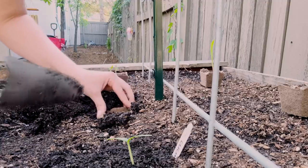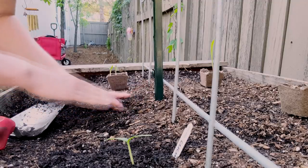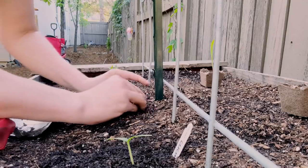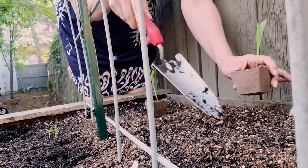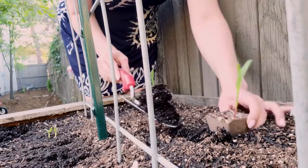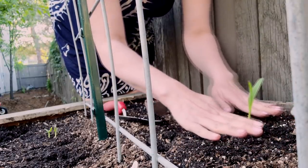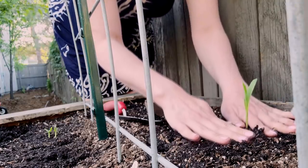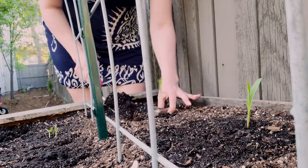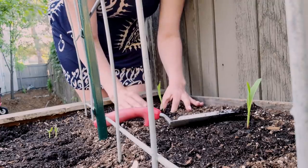Sometimes I'm worried about too much sun in here, but we'll see — I'm just trying things out. I gave him enough space here, that looks like a good spot. In a couple of weeks I'll come back and do a little mulching on top, after I'm done with the irrigation setup.